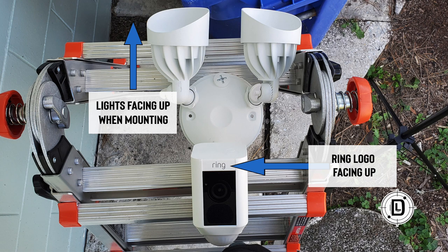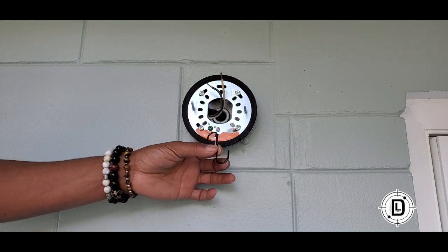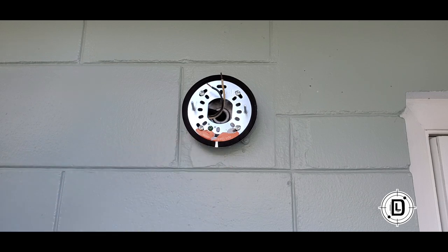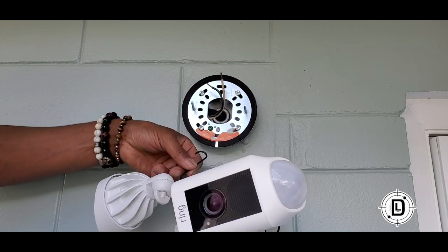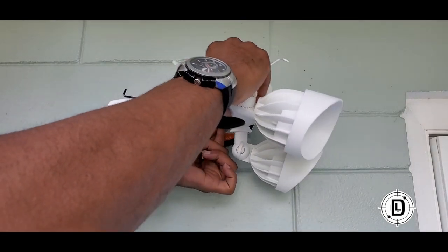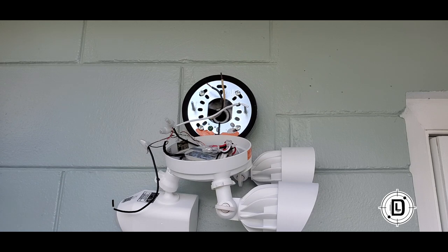When you get ready to mount your light, make sure you rotate it so the Ring logo is on top, facing up on the camera. You want the word 'Ring' at the top and the motion sensors at the bottom. Ring provides this little hook in the kit — I love how Ring puts their kits together. Use this hook to hang the light on the bracket while you do the wiring, so you're not juggling everything.